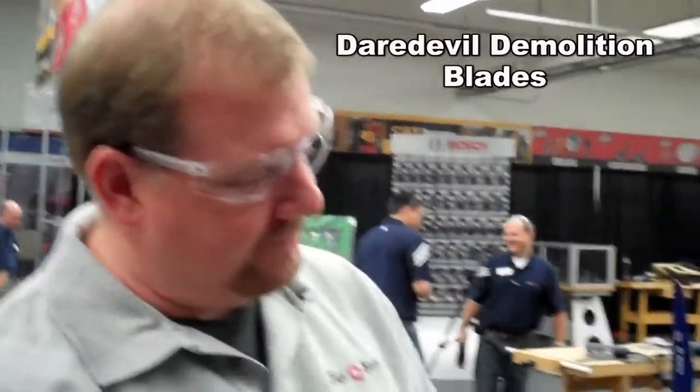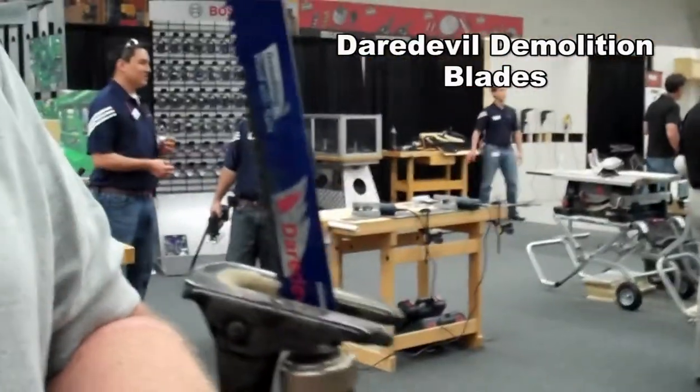Hi, I'm Todd from ToolboxBuzz.com. Today we're in Chicago, Illinois at Bosch Tools, and we're talking about Sawzall blades — specifically the new Daredevil demolition blade.